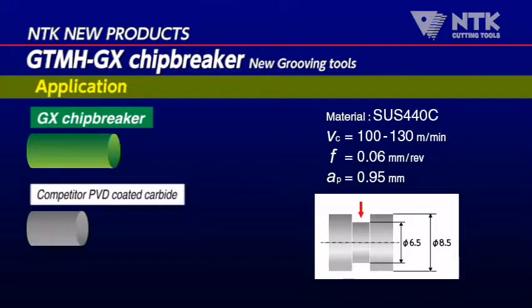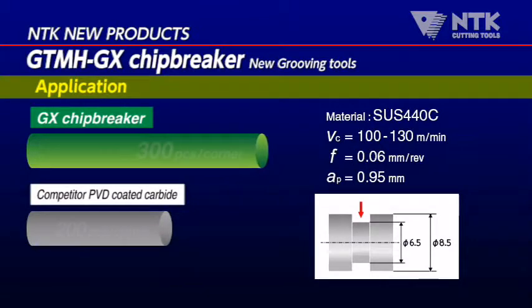Grooving tools with the GTMH GX chip breaker combine excellent chip control with longer tool life as an added benefit.